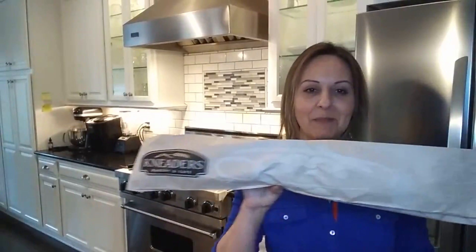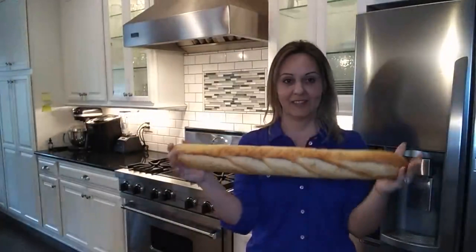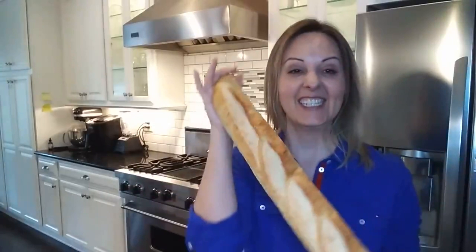Thank you so much for joining me back in my kitchen and I got my bread. Isn't this amazing? Look at this. It's pretty big, right? This is $1.99 and it's crusty and it's so, so good.